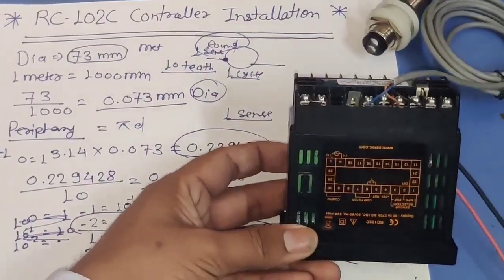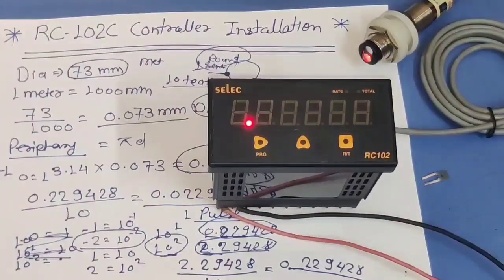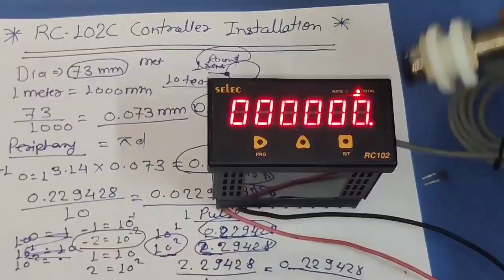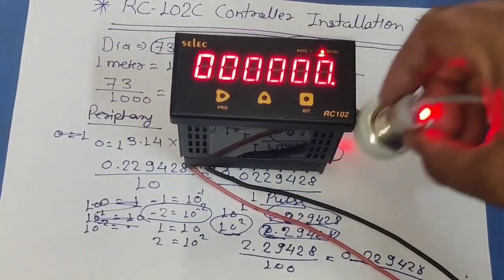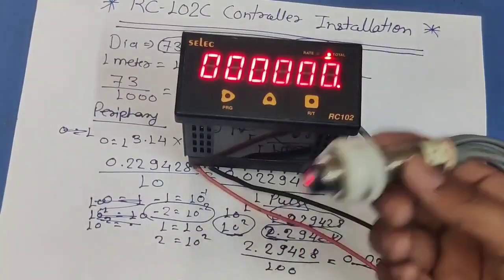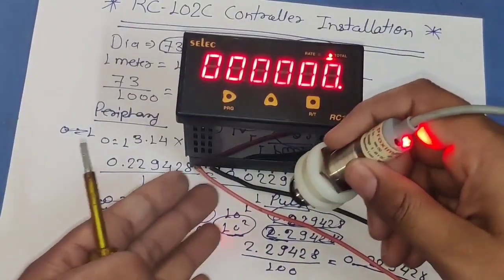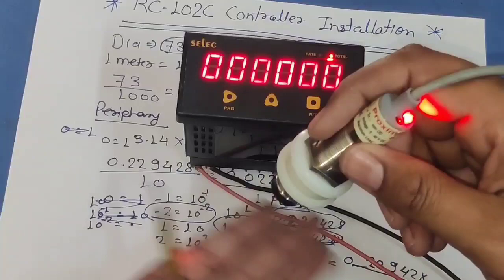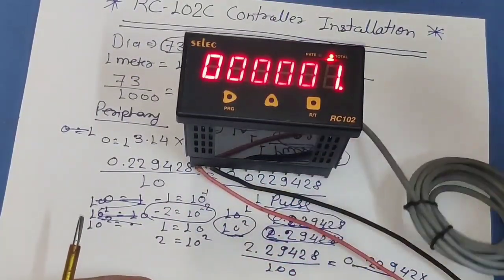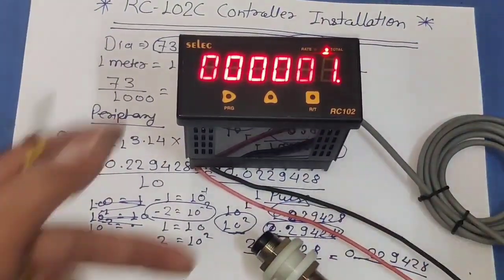After programming, we just remove the configuration link from terminals 9 and 10 and power on. You can see our controller is now showing production. When the sensor senses 10 times — because we have 10 teeth — one round is complete, and the reading updates according to the dia set in this controller. If your sensor senses 2 times per round, calculate accordingly; if 1 time per round, sense count is 1.